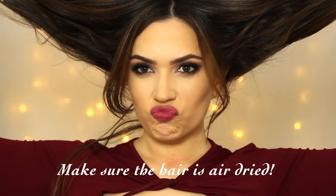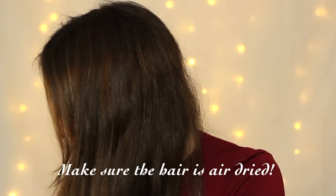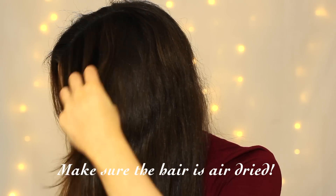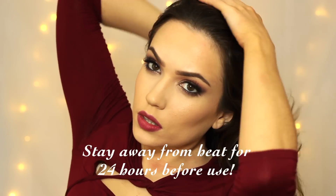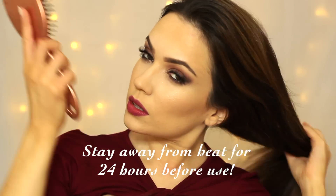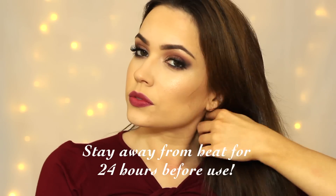This is what my hair actually looks like. The trick with using hot rollers is to make sure your hair is a hundred percent air dried — that's why mine looks pretty messy. Don't worry, because rollers are going to add shine, volume, smoothness, and gorgeous body to the hair. Just make sure your hair hasn't come in contact with a blow dryer or hair straightener in at least 24 hours, otherwise the rollers won't take.